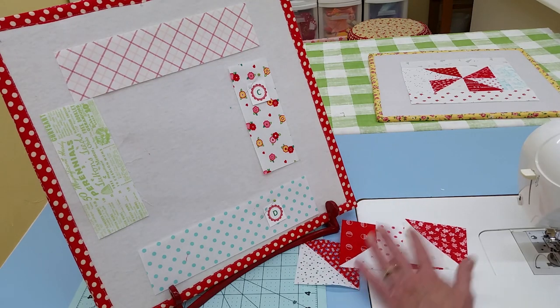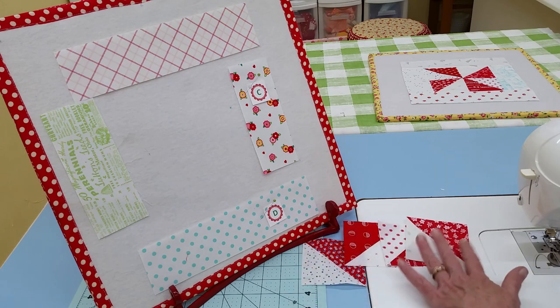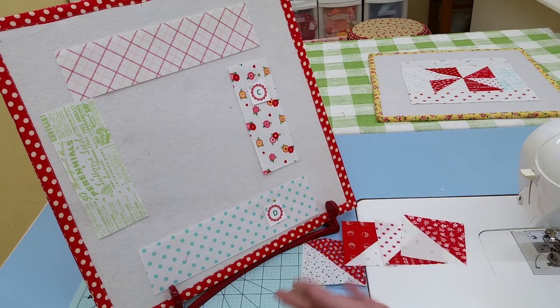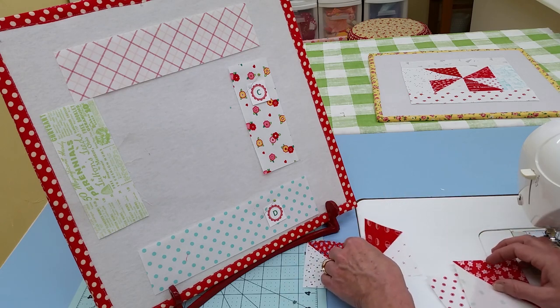This is going to be a super scrappy quilt. I made some more half square triangles and added them to what I have, so that every fabric in this block doesn't match. Let's hope I can keep that up throughout the quilt!